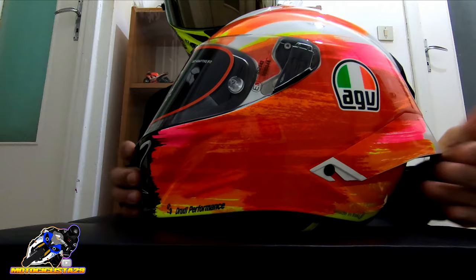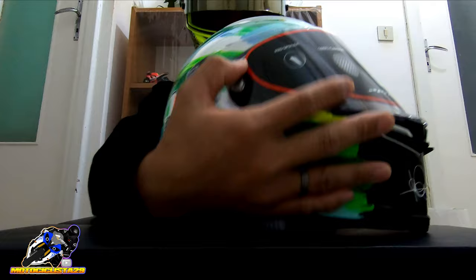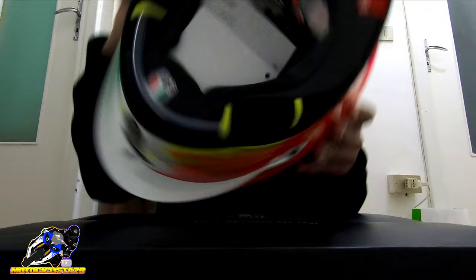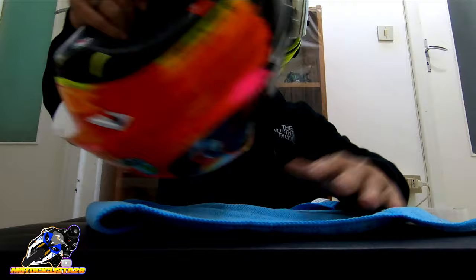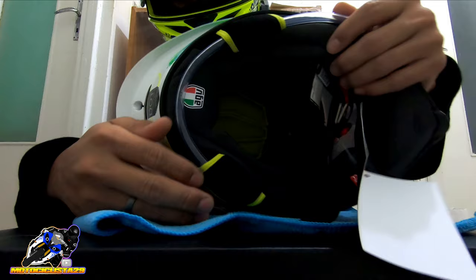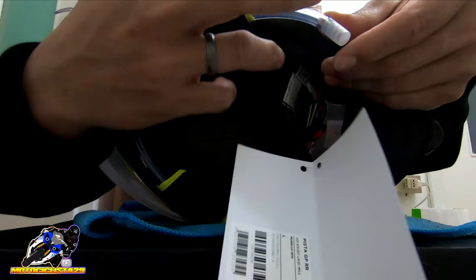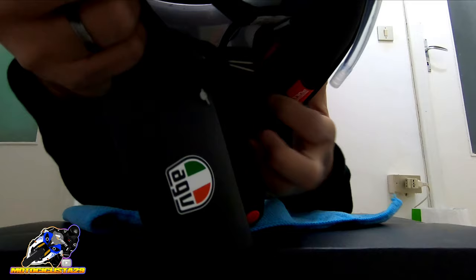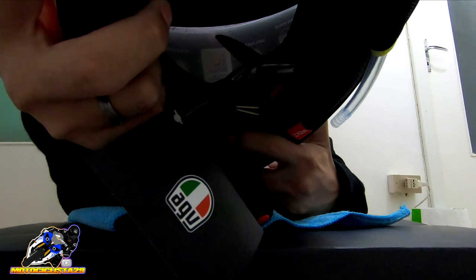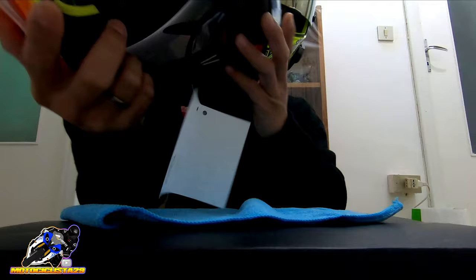The Pinlock goes here on the visor. The tear-offs attach here — they hang and you just peel them off when needed. Then looking at the interior — it's well-padded and very thick compared to other helmets. And there's the hydration tube I mentioned — it connects inside to your suit's water bag at the back, so you just drink from it here. The hose comes out near the mouth area so you can drink while on the move.